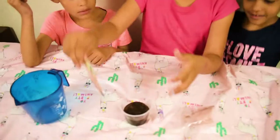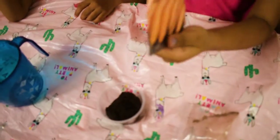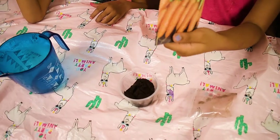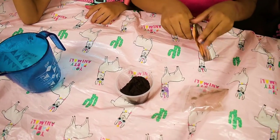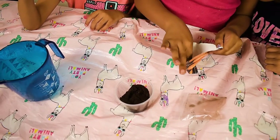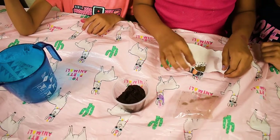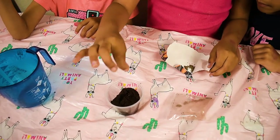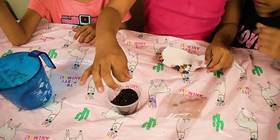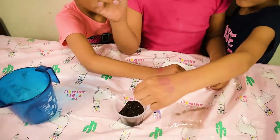Then you just get a little bit of carrot — carrot cereal. You just need a little bit. Just get a pinch. Okay, add a pinch. Only a little.